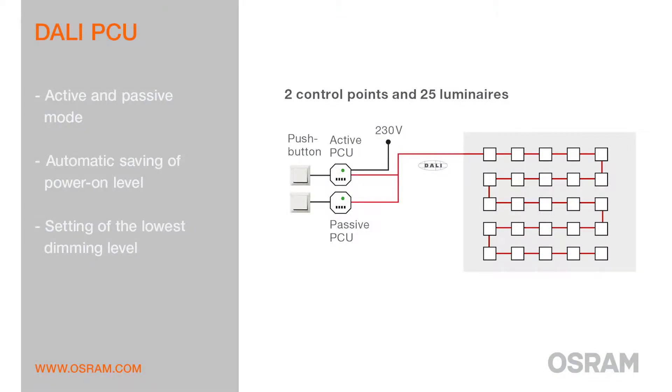There is no need for mains connection in order to build up a further passive control point. The switch-on level, as well as the lowest dimming level, can be set and stored individually.